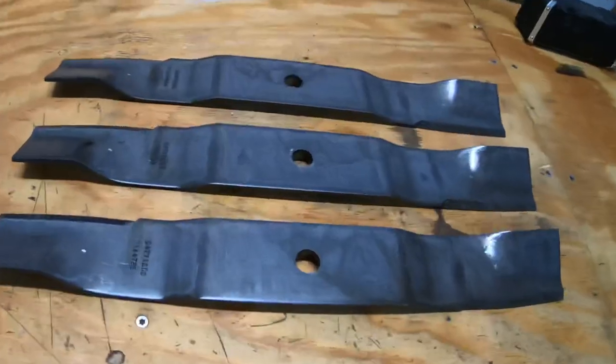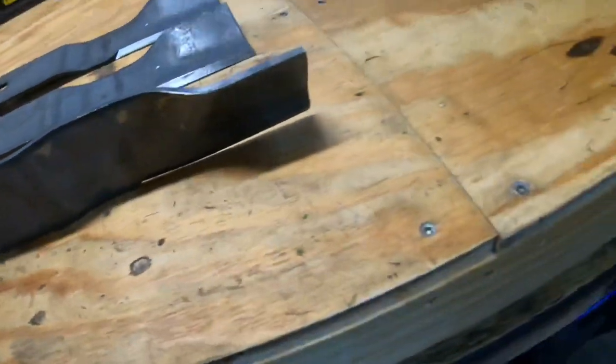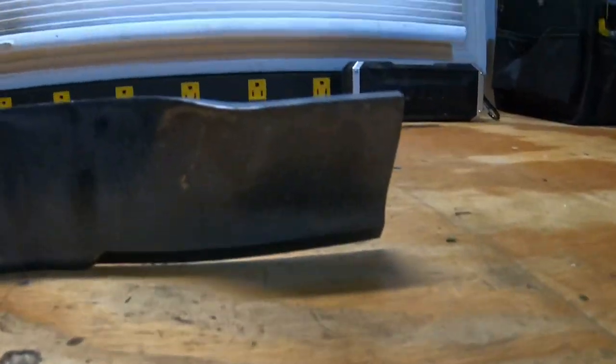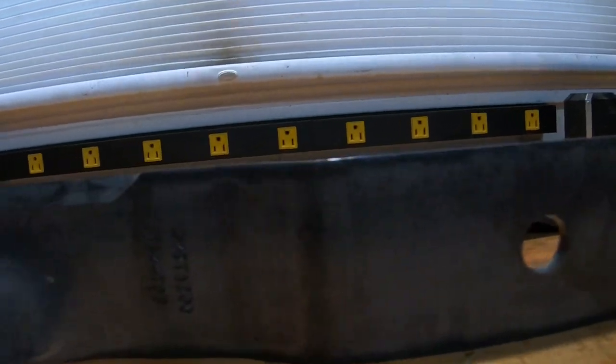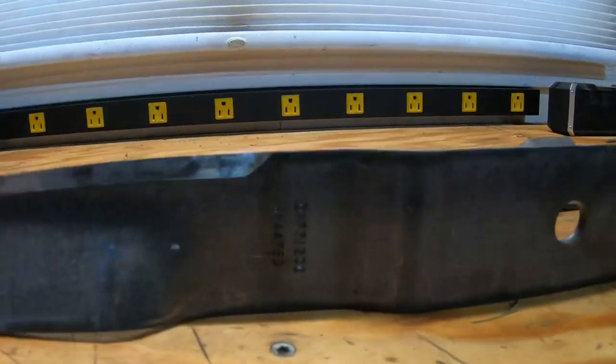I ordered another set of blades online. One thing I noticed right off the bat is how the blades angle at the tips — you can see the angle right there, and even on this one you can see how it kind of slopes at a taper down towards the end.